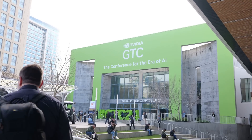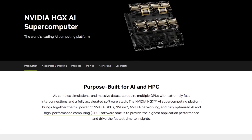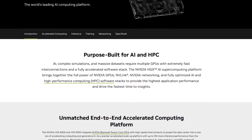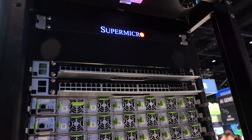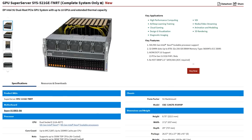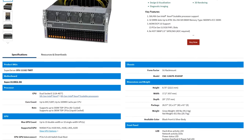At GTC, taking a look at Supermicro's offerings in the HGX segment. HGX is NVIDIA vernacular — they're rolling out the B200 and B100 to integrate with their HGX platform. HGX means a recognizable rack-mount server form factor, whereas MGX, DGX, or full data center rack solutions are aimed at buying lots and lots of machines. This is a single machine based around eight or so H100s or L40s.